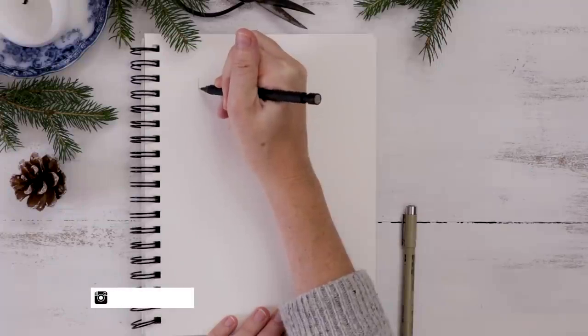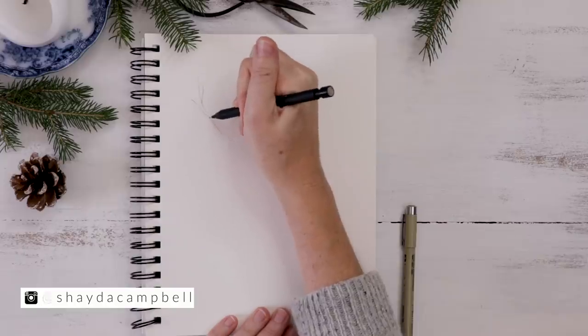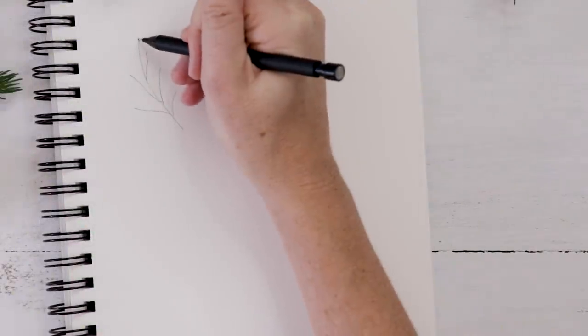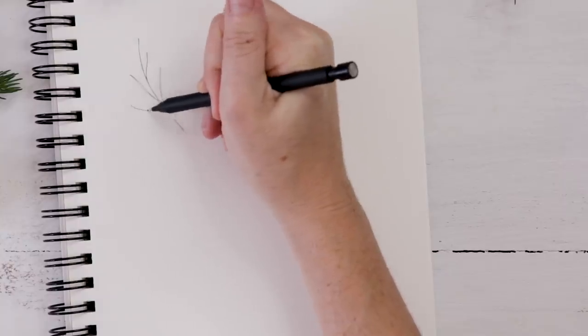Let's jump right in. I'm going to start with cedar, which is a kind of evergreen. I start by doing a curving line and then all these little branches coming off that line — one curving line with little branches going off in both directions.